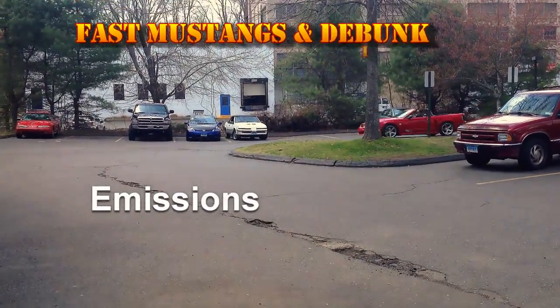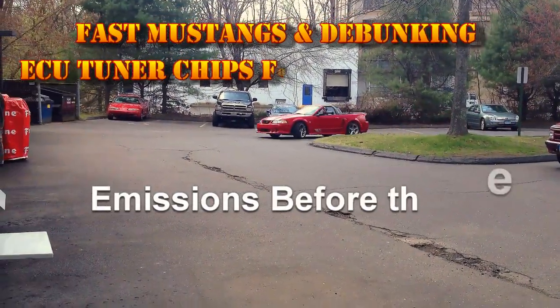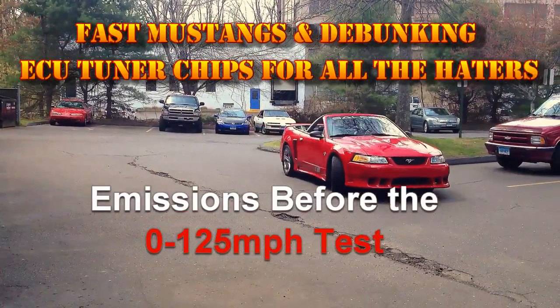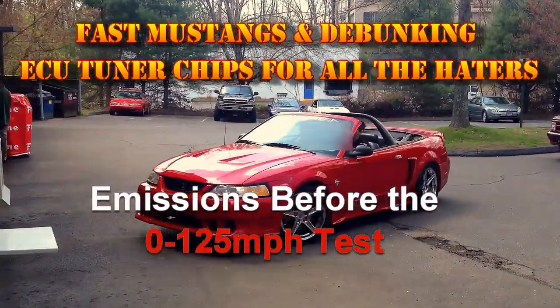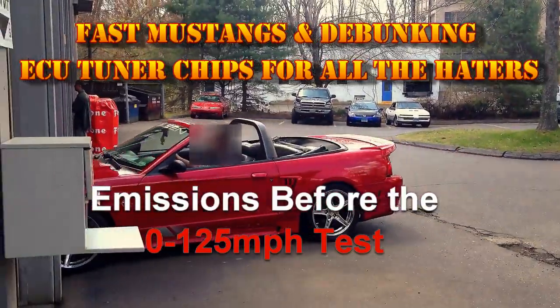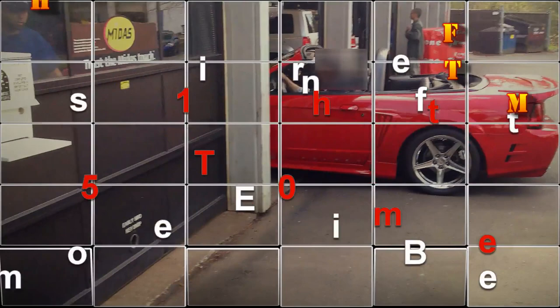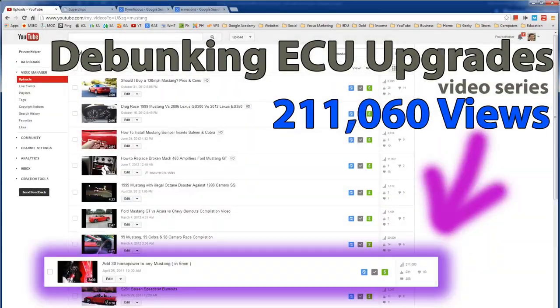Hey, what's up guys, welcome to another video on the Proven Helper channel. I have a video today called 'Add 30 Horsepower to Any Mustang in Five Minutes,' which is a very popular video on YouTube.